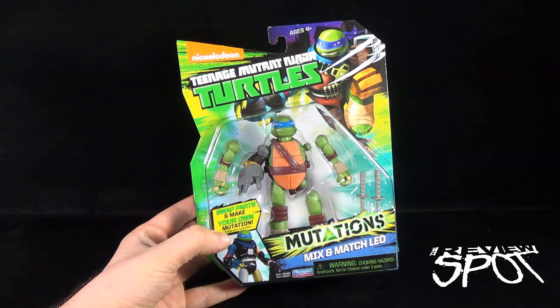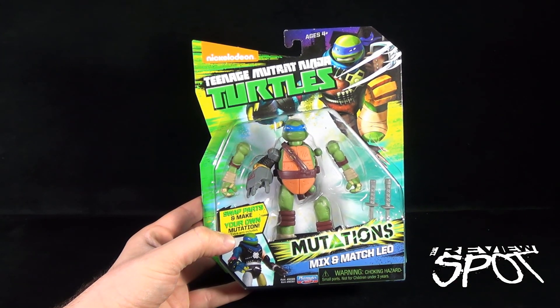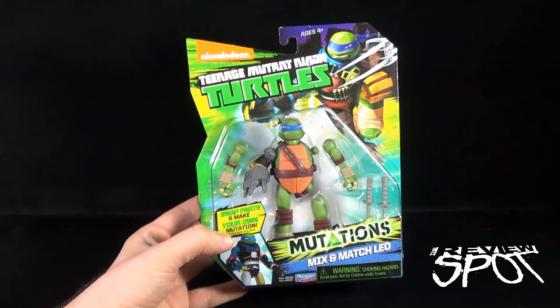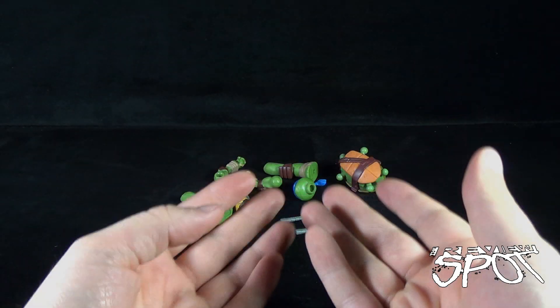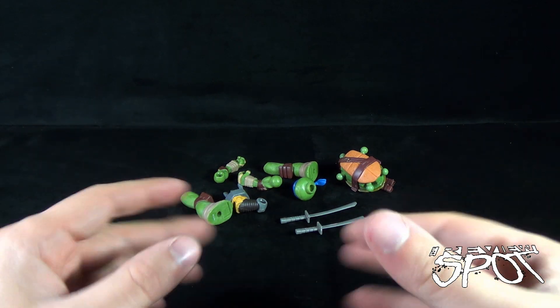We're going to take a break and get this opened up. When we come back, we're going to get a better look at mix and match Leo from the Mutations line. Stay tuned, guys — don't go anywhere.